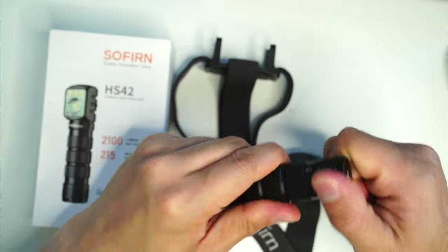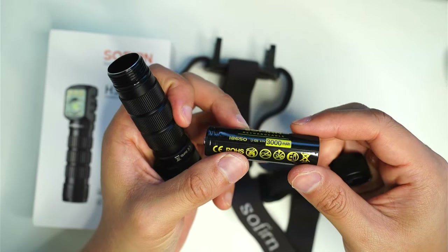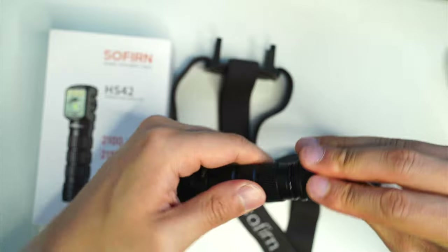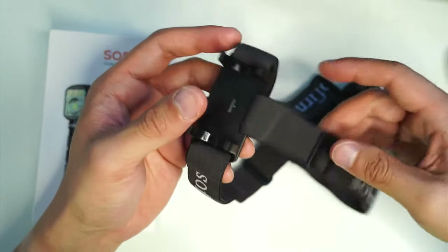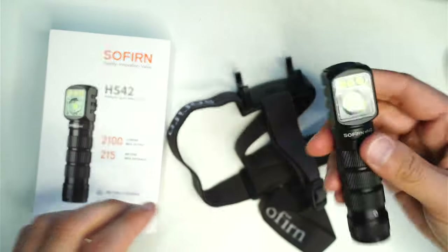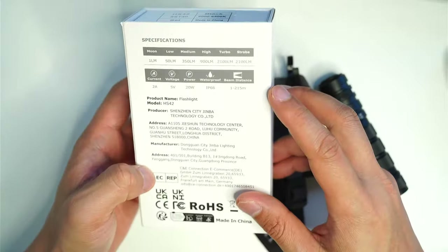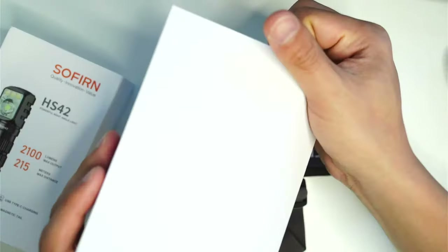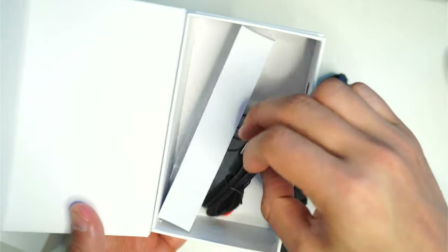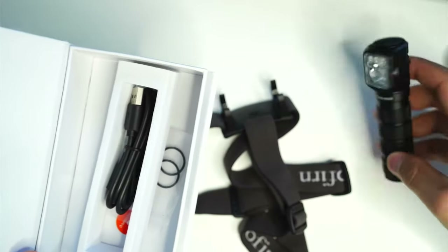Obviously you get the light itself. Sofern also include, as per usual, an 18650 cell rated at 3000 milliamp hours. You get a headband that also has a strap running across the top — important when you've got heavier lights in this 18650 form factor. There's a USB-C charging cable, a bunch of O-rings, and this is the box it comes in with some specifications on it. No pocket clip though, strangely.